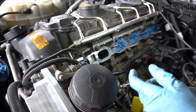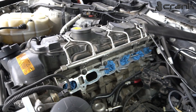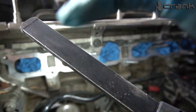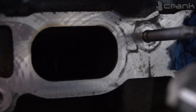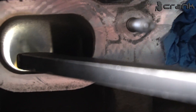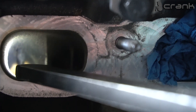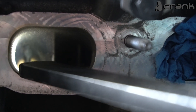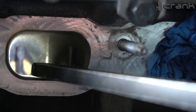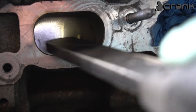BMW is actually recommending to do this for 3 seconds, several times. So I guess this 3-second rule applies here. As we can see, after the first try the first valve looks pretty good, but the second one is going to need more passes. You can see how many walnuts are left inside, so I am going to blow them out with compressed air once again. You need to be sure the valves are closed, because otherwise everything would get inside the cylinder. I will probably do this two or three more times and I believe this port will be ready.